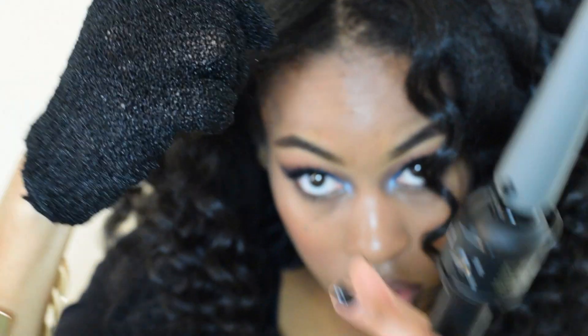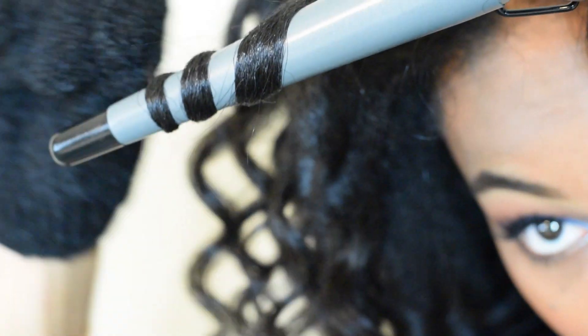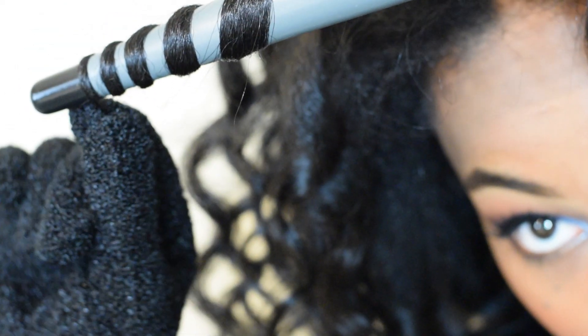One last time. I'm taking a section of my hair, wrapping it around the wand. You ladies hold it for however long you see fit for your hair type, then unravel.